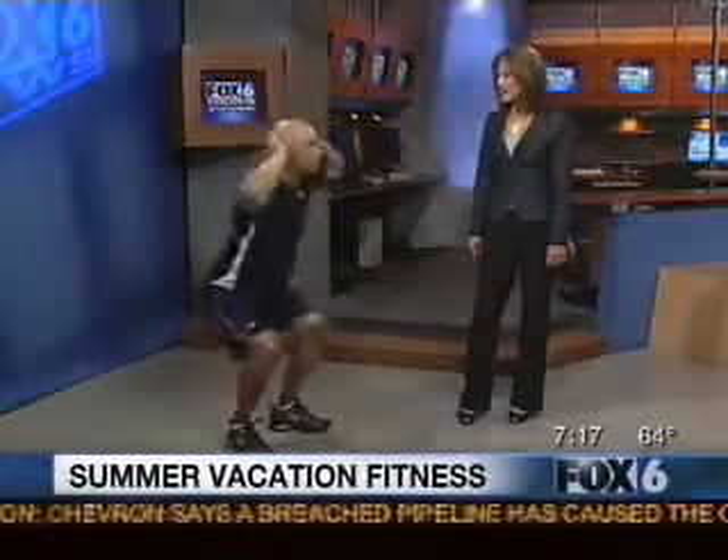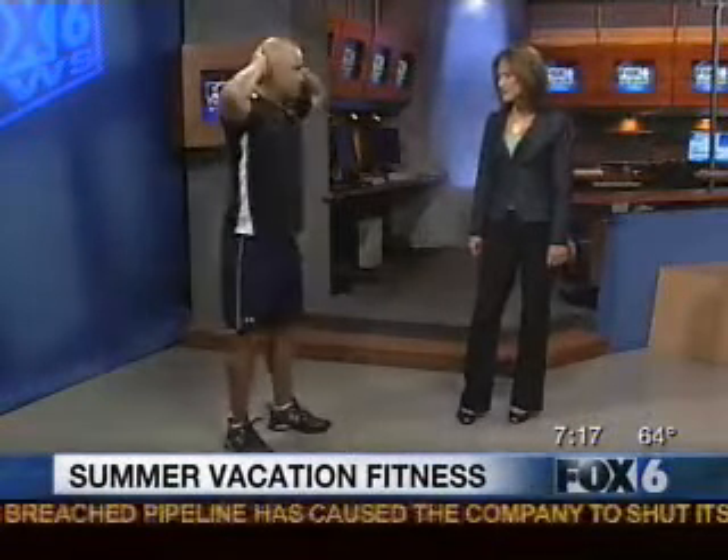We start off with prisoner squats. Hands behind your head keeps your body balanced. You're just going to squat up and down — 20 repetitions. It works your lower half.